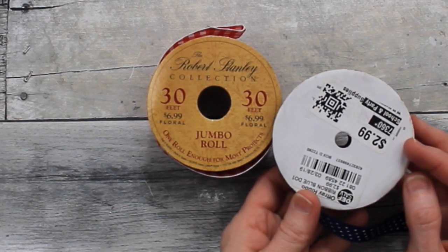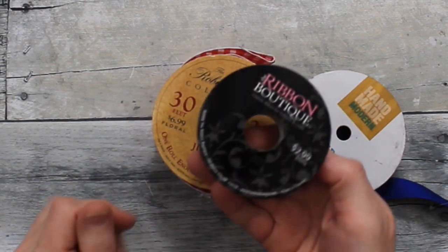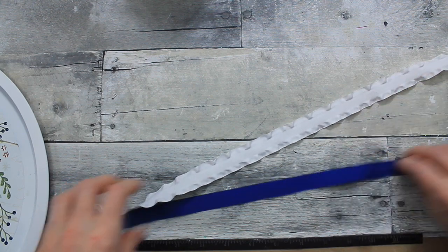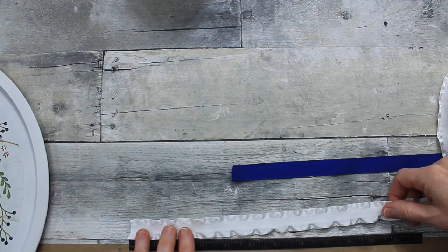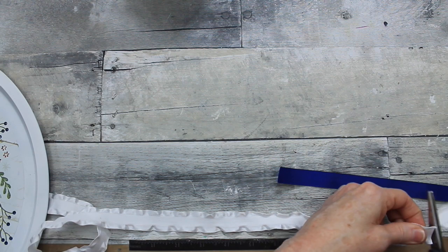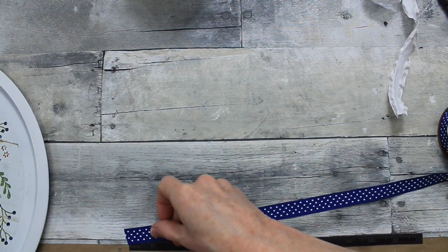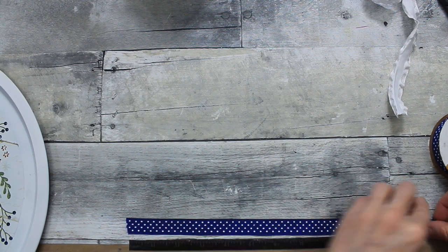So now we're going to look at our ribbons and decide what we want to do. These are thrifted, and the white one on top came from my wonderfully generous neighbor. I wanted to let you know that this red, white, and blue DIY is an open challenge hosted by Teresa and Sammy. It's a patriotic challenge to help out the Fisher House, and I will have their links below in the description box. Please go over there and check out their videos.